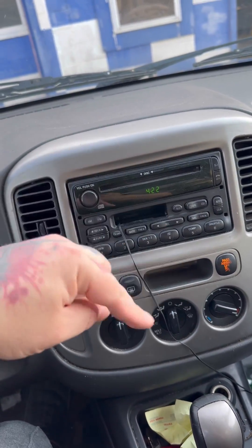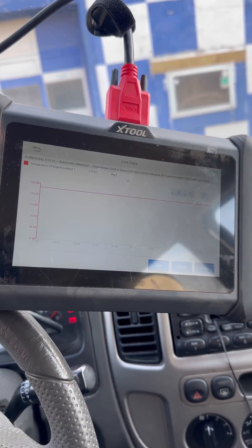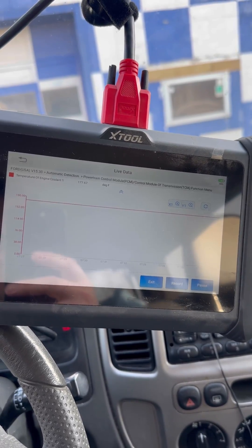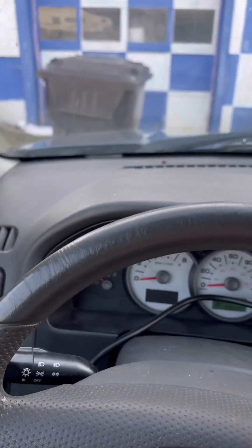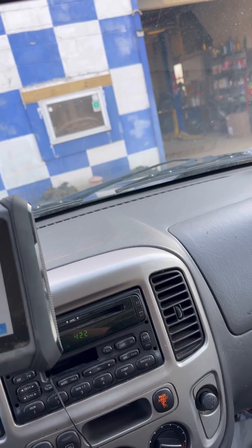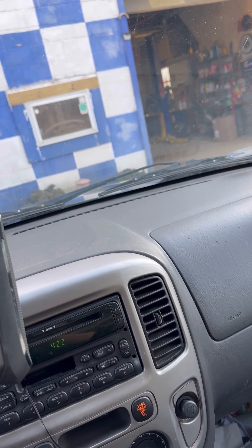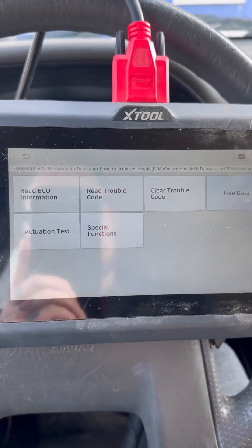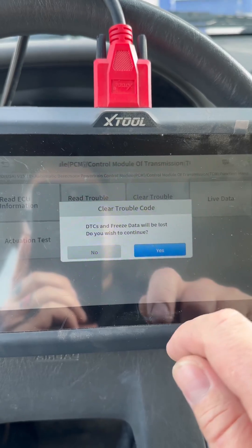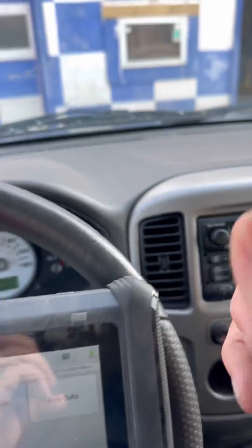Some vehicles have a valve that only opens when the heat is on to circulate coolant through the heater core. We'll use the Xtool to clear any codes that may have been stored from unplugging and plugging during diagnosis. We need to wait for the coolant to completely cool off before we open the reservoir, then top it off and check the mixture ratio for our climate. Codes have been successfully cleared — and that's a complete repair.